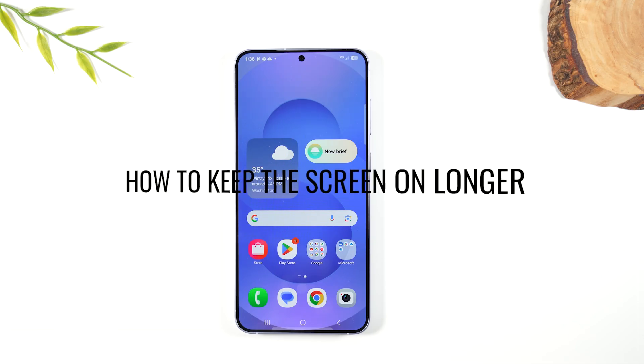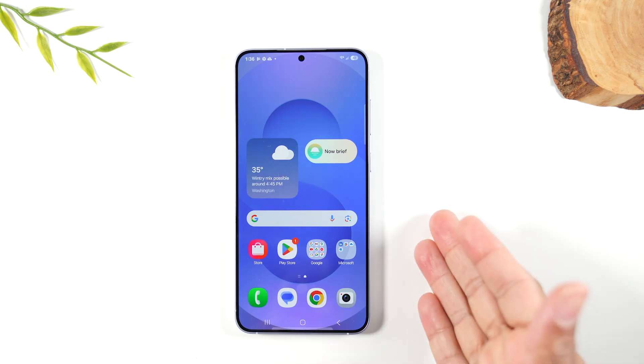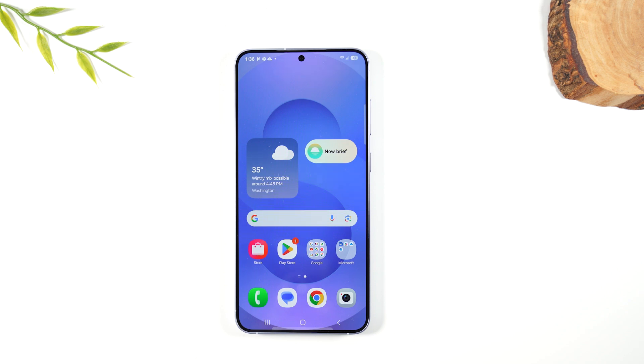First let's go over how to keep the screen on longer. If you notice the screen goes dim really quickly and it can be frustrating — if you don't touch the screen fast enough it's going to go dim.